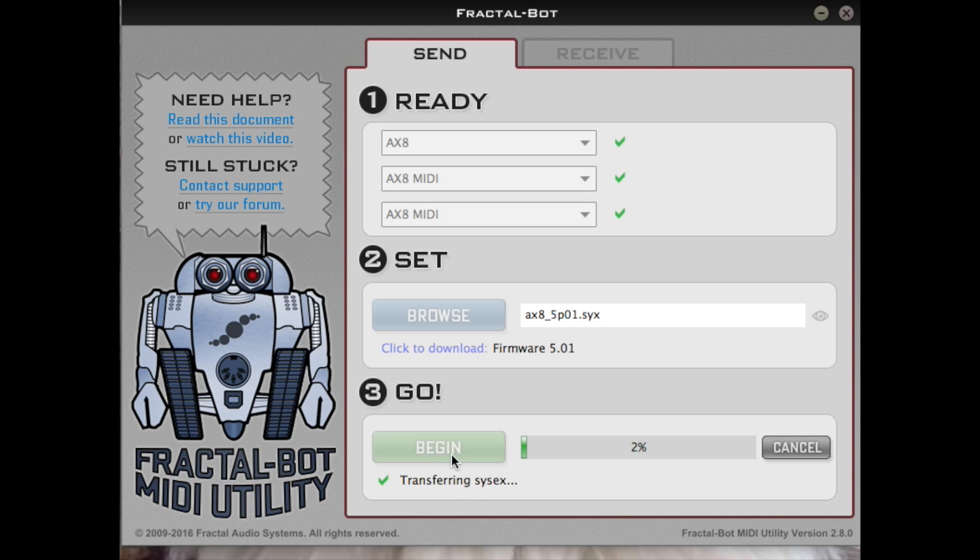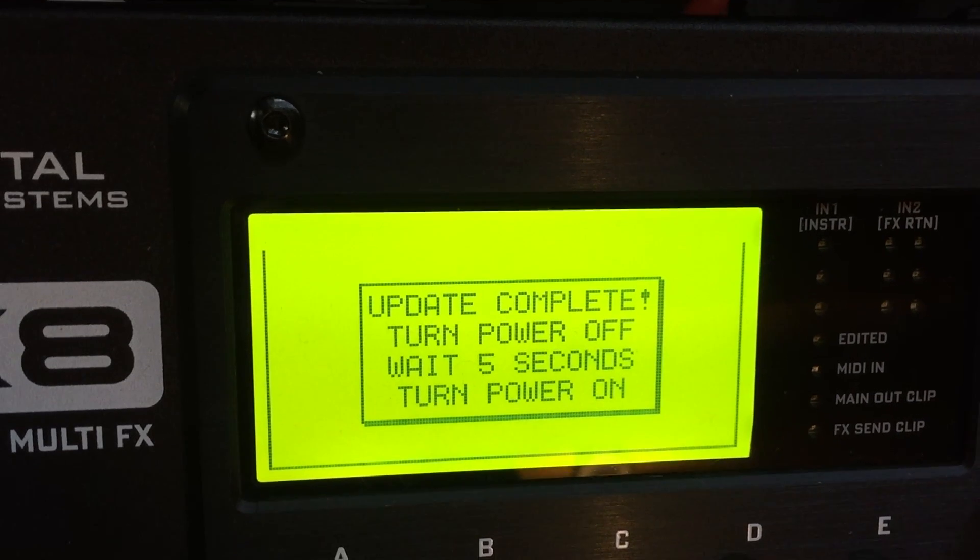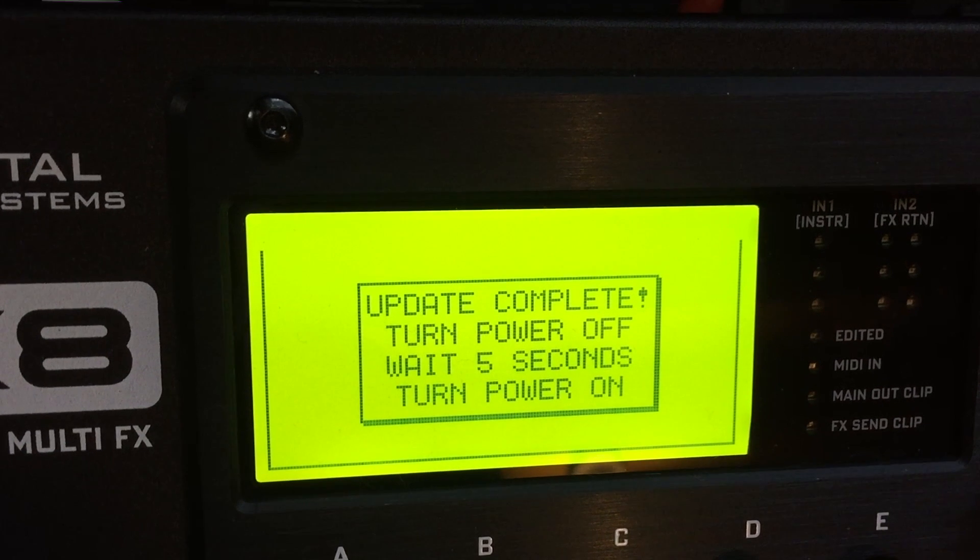Make sure you allow FractalBot to complete the file upload to the AX8. Do not turn the AX8 off until you see the screen prompt on the AX8 to do so. If you turn it off during this process, you'll be back to the beginning again. Wait until you see that screen prompt before powering off.